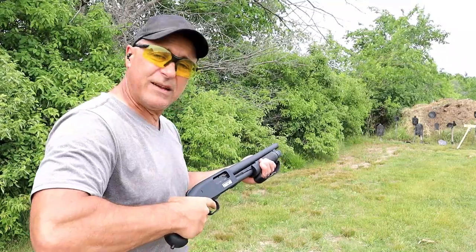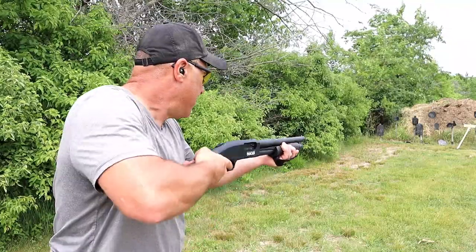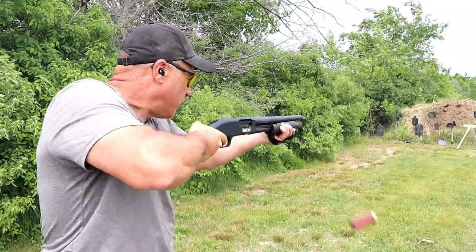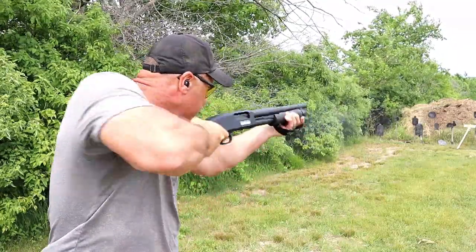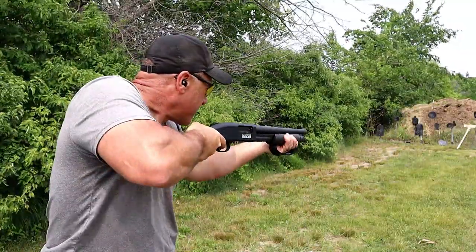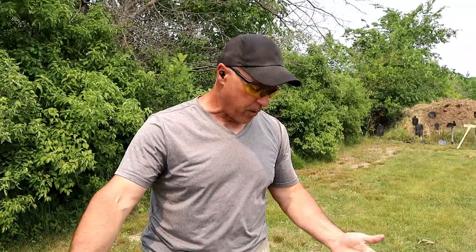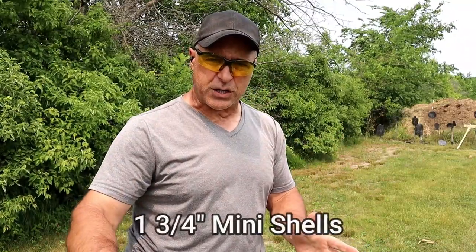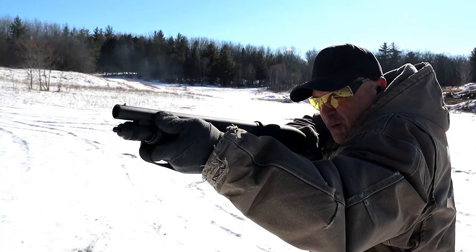Let's go ahead and shoot these. Every other shot will be a light-recoiling mini shell — 2 and 3/4-inch mini shell. The mini shell did not eject fully. That may have been user error. When you use the 2 and 3/4-inch mini shells, very light recoil. If you go with just that, 8 plus 1 capacity, which is not bad.